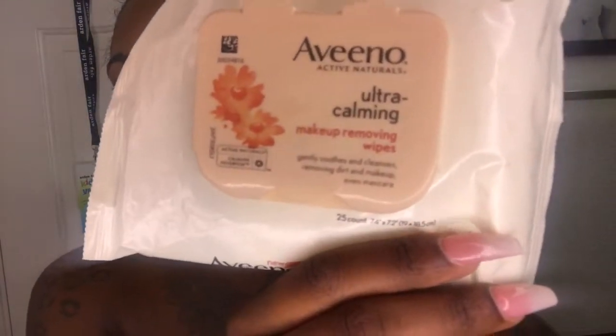First, I just kind of tie my hair up, pull it to the back, and put it in a ponytail. Then I pull my eyelashes off. My face is a little oily right now. I'm going to go in with these Avino makeup removing wipes, and I use every inch of the wipe.